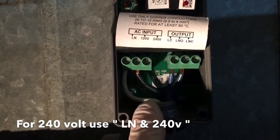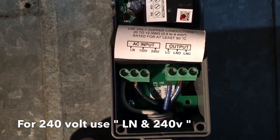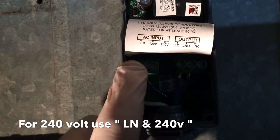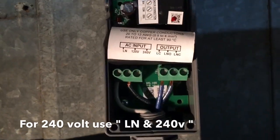I have to look at the diagram. I've never used this on 240 before. I guess you would put it between the... I'll have to check the wiring diagram. Probably between the neutral and the 240 — I'm not sure, I'll have to check the diagram.